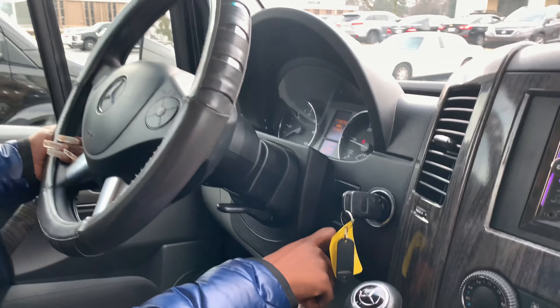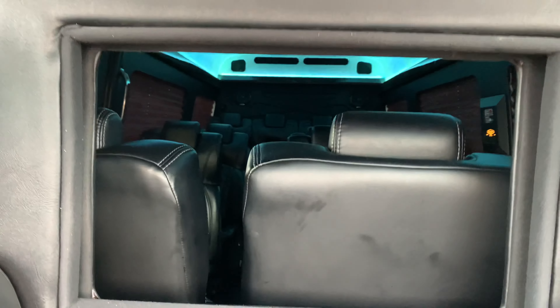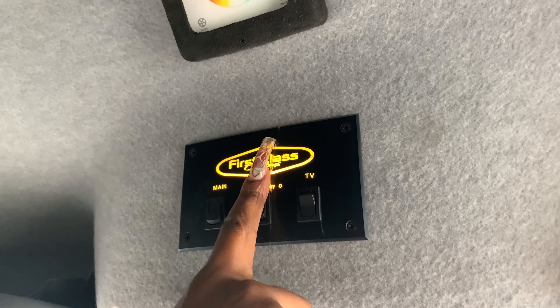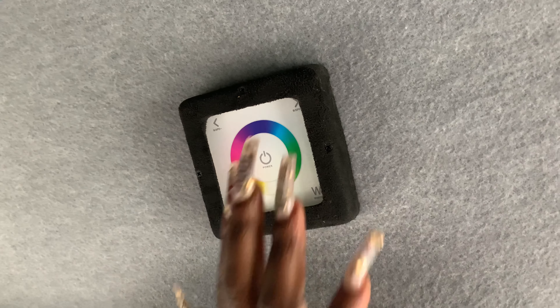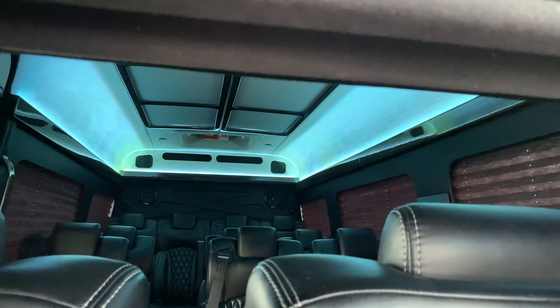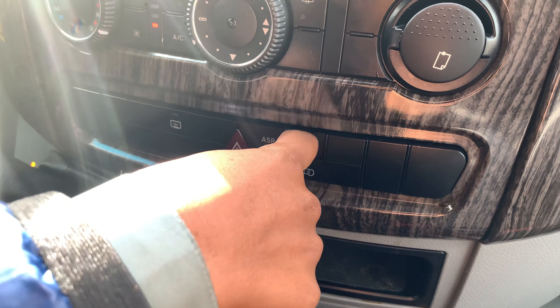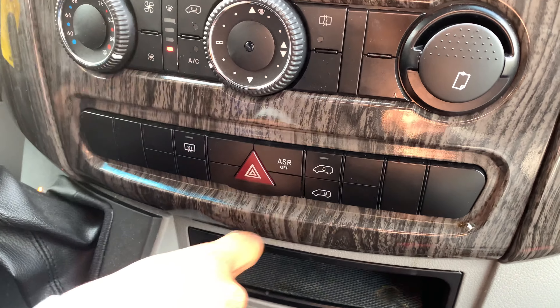Over here we have the partition button to open the partition — just push the button down. To turn on the interior lights, flip this switch upward. The radio and TV come on. Over here we have the color wheel where you can change the color of the lights in the back — I have it on pink, now blue, now green. To unlock the doors, push this button: it unlocks the front doors. This button is for the back doors — push once to unlock the side doors, push twice to lock the back door.